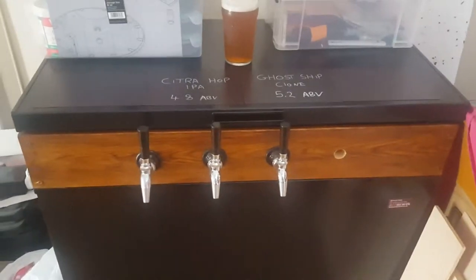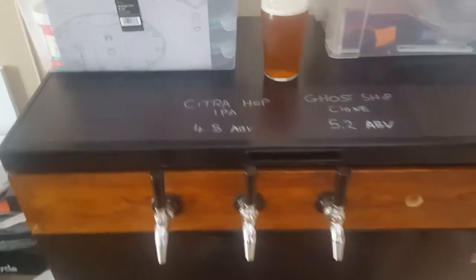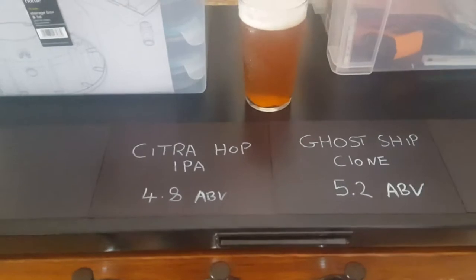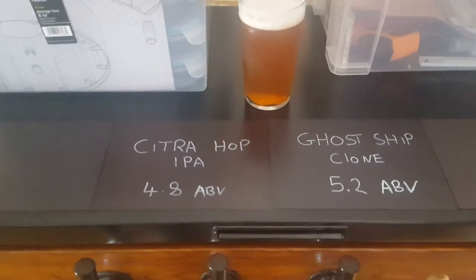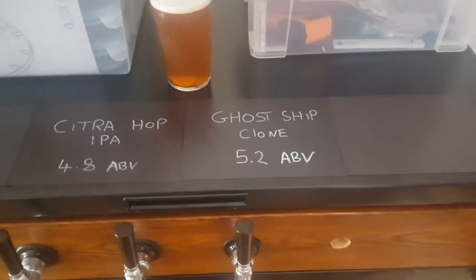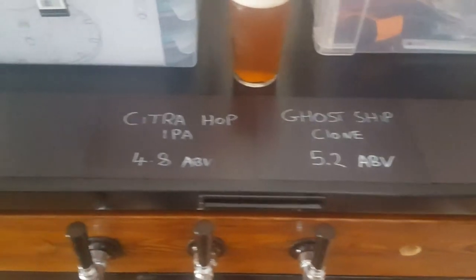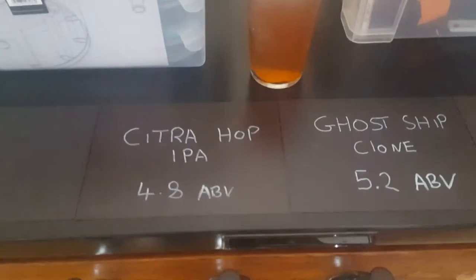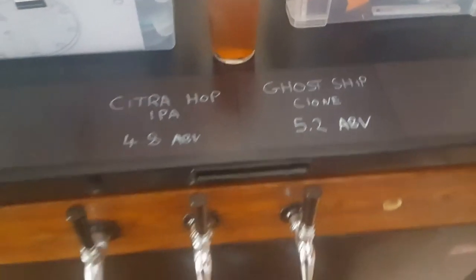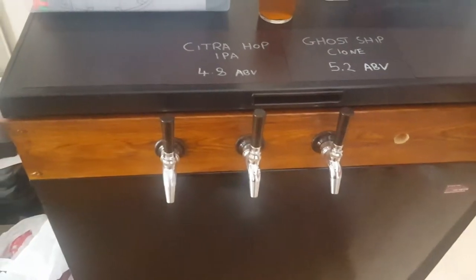Hi guys, it's Vic at Bullies Homebrew. I bought some new magnetic strips off eBay because I didn't want to ruin the fridge chest freezer — it's basically brand new. So I thought they look quite good. That's them there — easy wipe-off to put a new beer name on them.